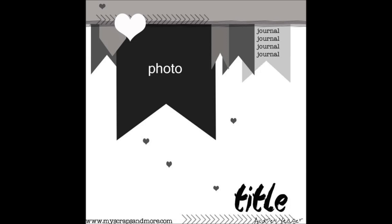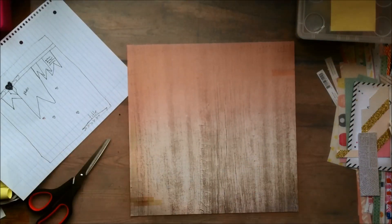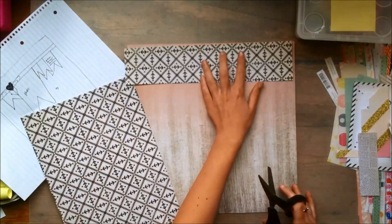Hey guys, it's Claudia, and on the screen you are seeing the sketch me and Emma are using for this episode of Sketch It Out. If you want to check out Emma's video, you should go to Polly's Papercrafts on YouTube.